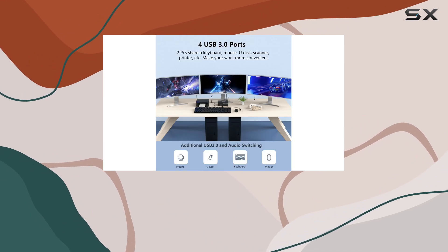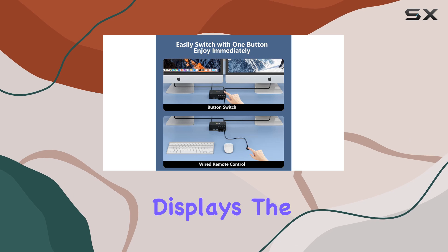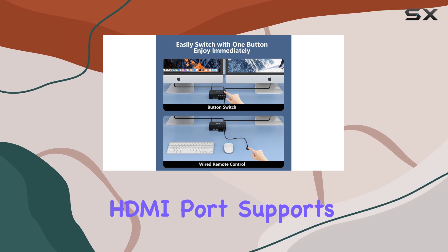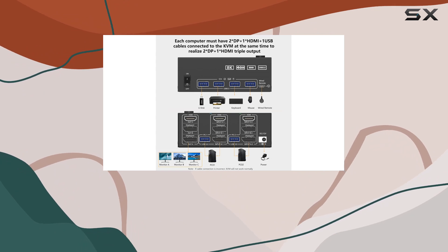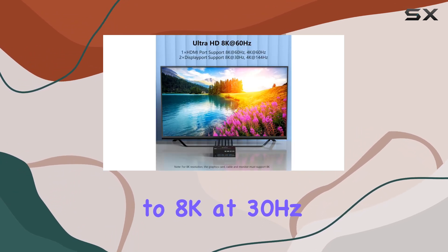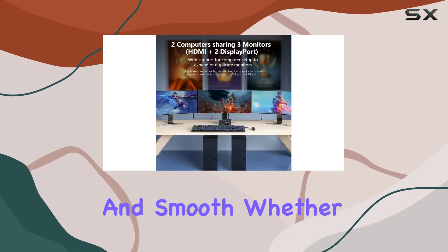One of the standout features of this KVM switch is its support for high resolution displays. The HDMI port supports resolutions up to 8K at 60Hz, and the two DisplayPort connections can handle up to 8K at 30Hz or 4K at 144Hz. This ensures that your visuals are crisp, clear, and smooth.